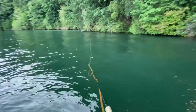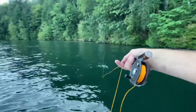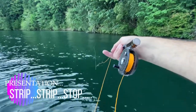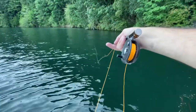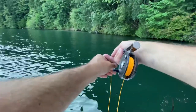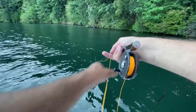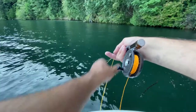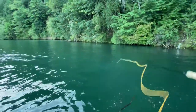We're going to let it sink. So again the strip pattern: strip, strip, stop. Strip, strip, strip, stop. Strip, strip, stop. Strip, strip — a lot of times the muskie will take it right then. You'll go to strip and they'll be on it, and then they'll run like a bat out of hell. Strip, strip, stop. You want to try to tease the muskie into eating your fly.